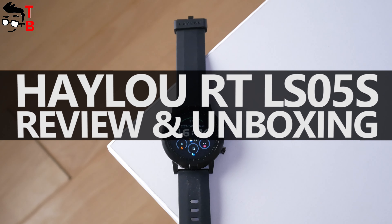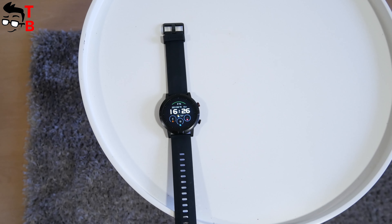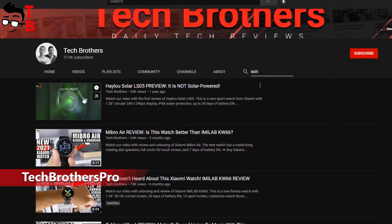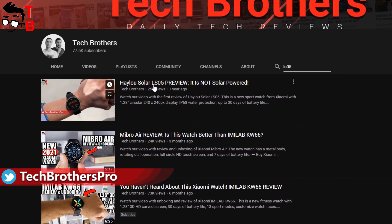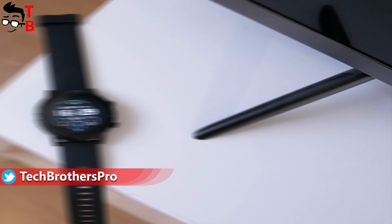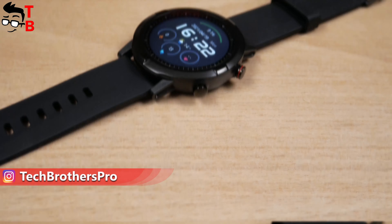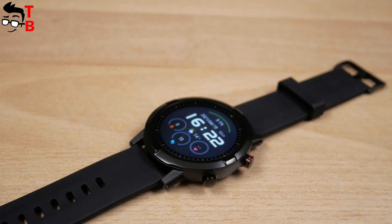Hey, what's up! Halo RT is a new 2021 smartwatch from a popular Chinese manufacturer. The new watch has a model name of Halo LS05S, while the previous watch was called Halo LS05 — I am talking about Halo Solar. Do you remember this watch? We made a video about it on our channel, Tech Brothers. So is the new watch a simplified or improved version of the previous model? Let's find out! Hit the like button and let's begin a full review of Halo RT LS05S.